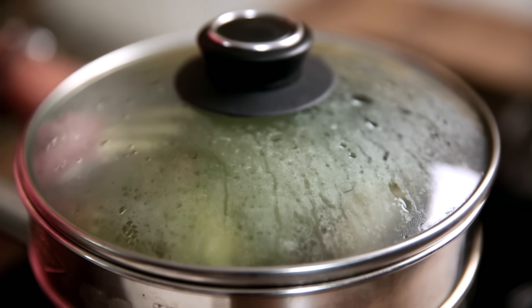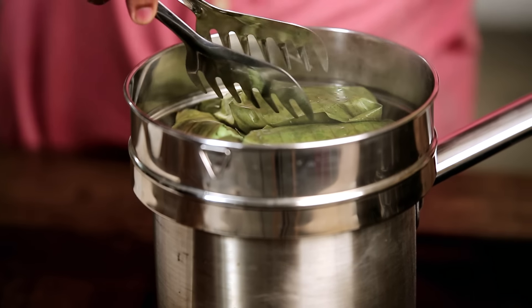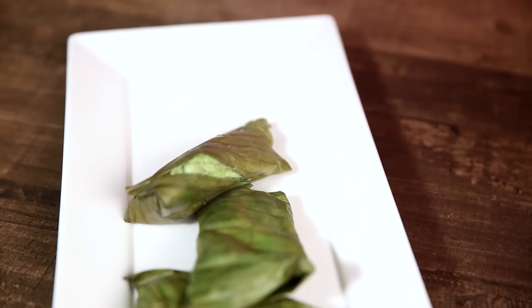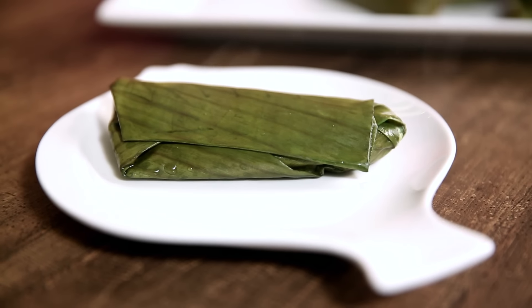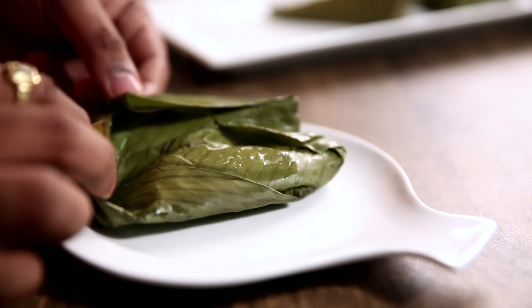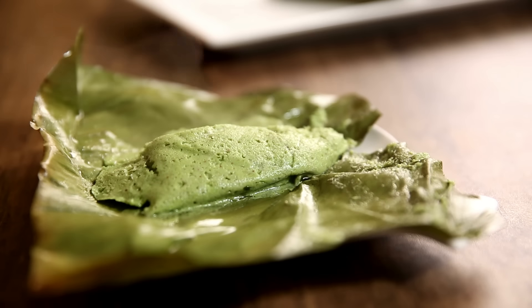Now is the time when the flame goes off — check this fish. Now that Patrani Macchi is ready, do try it at home and wait for what the Bombay Chef brings into your kitchen next.